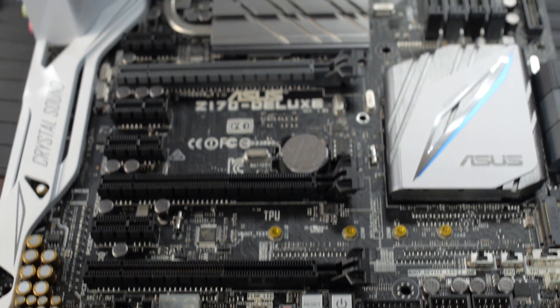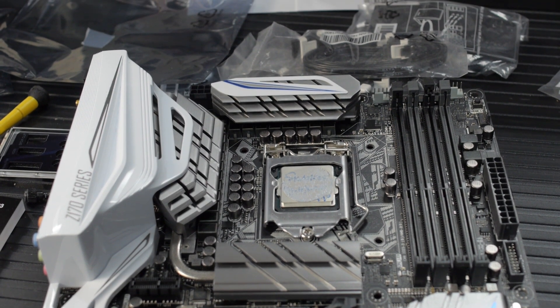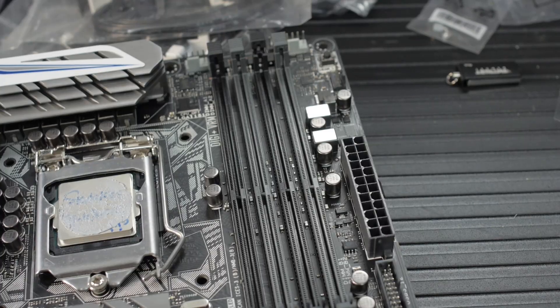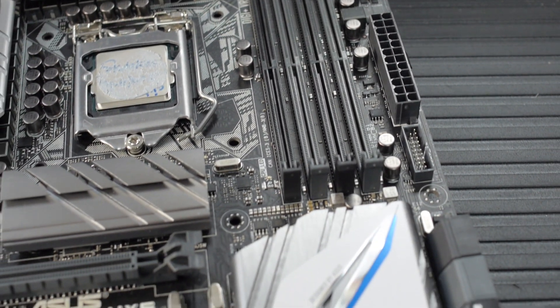Let's take a quick look at the motherboard. This is an LGA1151 socket, designed for the 6th generation Intel Core i3, i5, i7, Pentium, and Celeron processors. This is the Intel Z170 Express chipset. It has four DIMM slots advertising support for up to 64 gigabytes of DDR4. The maximum memory speed is 3733 on all four slots, and you'll probably want to run DDR4-3000 with this platform if you can, although DDR4-2133 would be perfectly fine. Keep that in mind when shopping for memory.